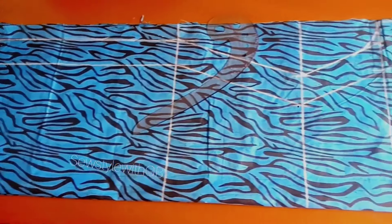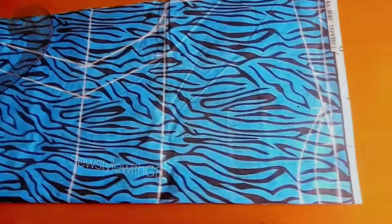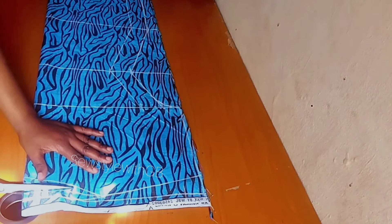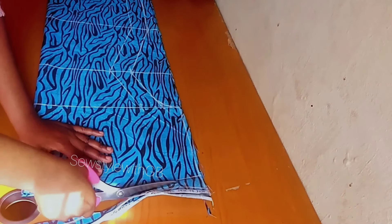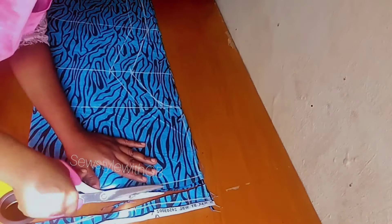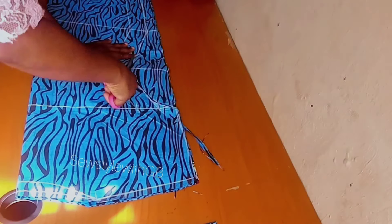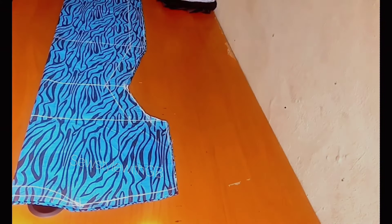I brought the camera close so you can see what we've achieved. Go ahead and cut it out — start from the back neckline, adding half an inch for sewing allowance as you cut the neckline and shoulder. Trim off all excesses, then cut through the sleeve opening to the armhole and down the body of your dress. After cutting, I realized I forgot to cut out my front neckline, but I did it later on the video.